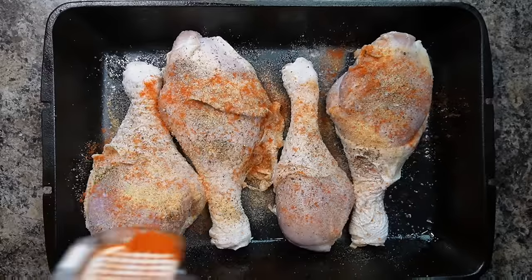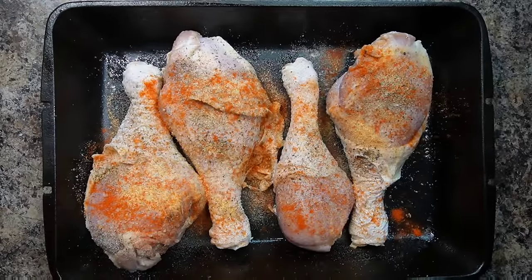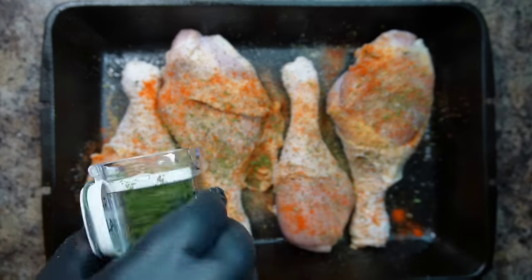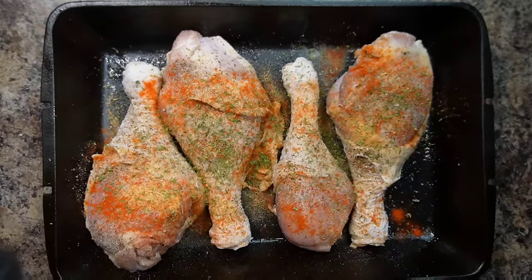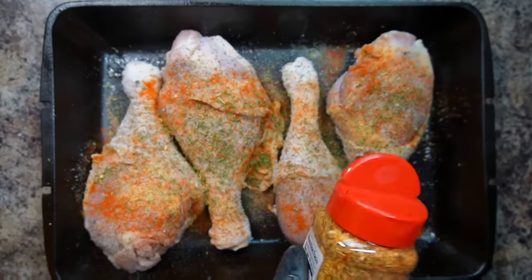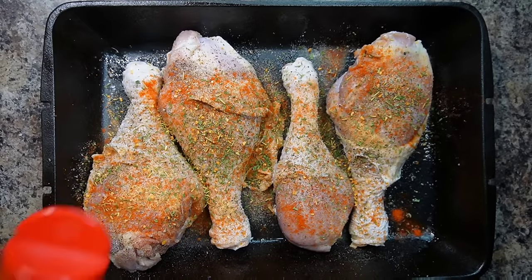For the next ingredient, add some parsley flakes — sprinkle to your heart's desire. Listen to your ancestors; your ancestors know best. When your ancestors say stop, that's when you stop. Now for the next ingredient — I love this — it's some garlic rosemary seasoning from Tones. I'm telling you right now, if you use this, this is some good stuff. You won't go wrong. Use at least one tablespoon of Tones if you can.